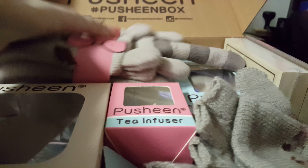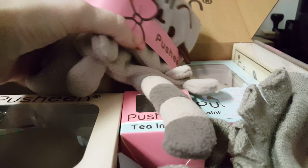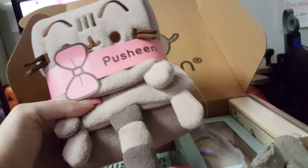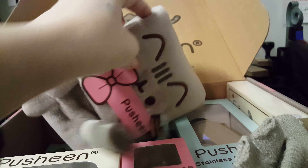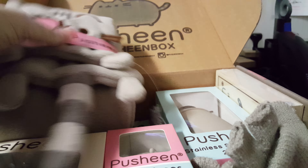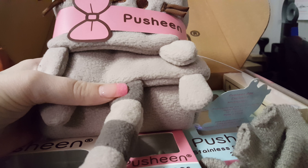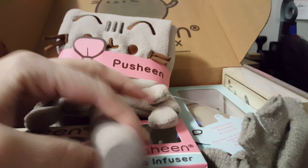So we'll start off with the one item off Facebook that I saw, and it's a Pusheen scarf. It's super cute, really plush and thick — which for most scarves that I buy tend to be really thin. So this one will probably keep you warm during the winter. It's got a tail and all the paws, so that's really cute.